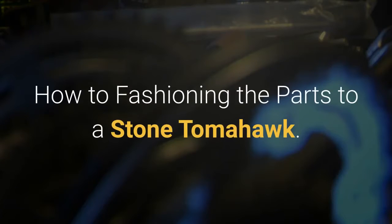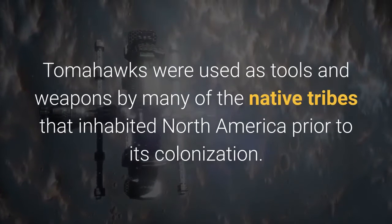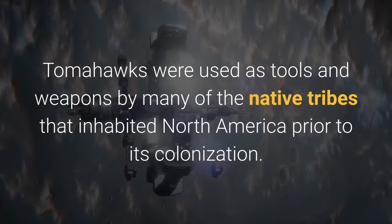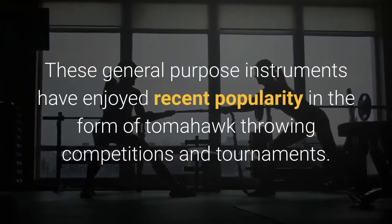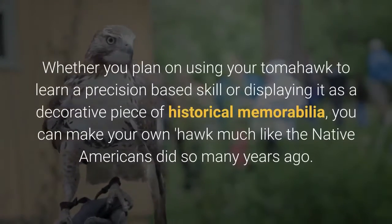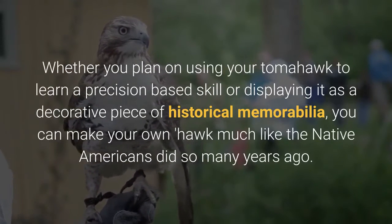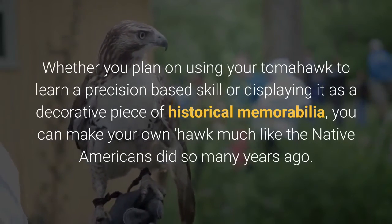How to fashion the parts of a stone tomahawk. Tomahawks were used as tools and weapons by many of the native tribes that inhabited North America prior to its colonization. These general purpose instruments have enjoyed recent popularity in the form of tomahawk throwing competitions and tournaments. Whether you plan on using your tomahawk to learn a precision-based skill or displaying it as a decorative piece of historical memorabilia, you can make your own hawk much like the native Americans did.